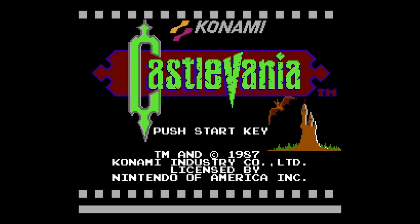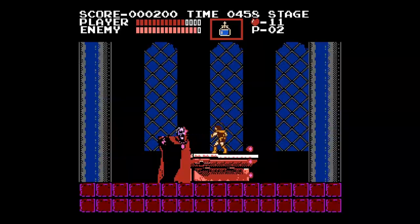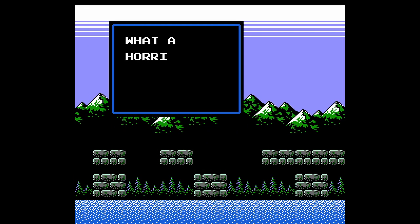Castlevania has always been one of my favorite video game series. The first game is the one I probably finished most times in my life. Maybe my favorite thing about those games is their music. The soundtracks in those games are awesome — the first game is just filled with good songs.